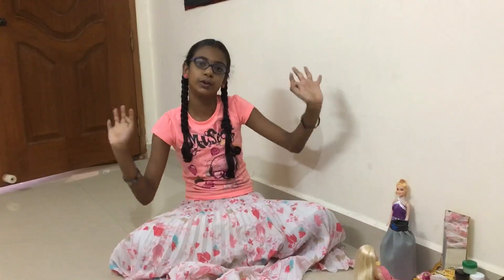Hi friends, welcome to Coral's YouTube channel. In this channel, we are going to show you a Barbie home tour. Come here.